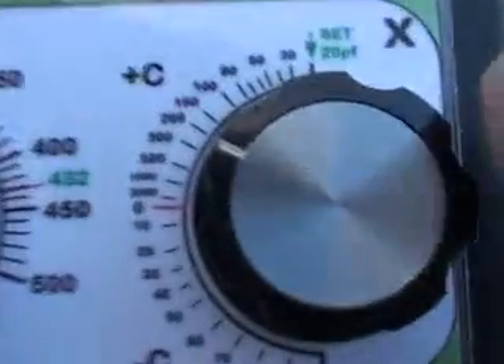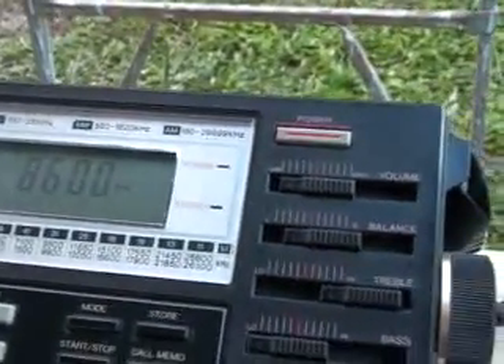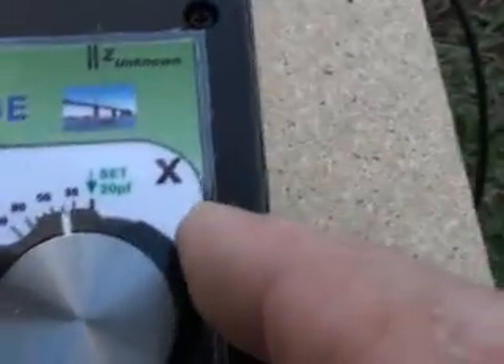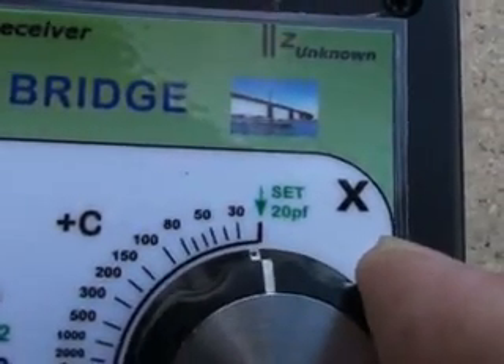So from the 300 pF we can calculate or find the reactance at 3.5 MHz. I couldn't find a null on the 7 MHz band; the closest was 8.6 MHz. At this frequency I found the resistance to null quite broadly around about 180 ohms, and the reactance very close to 30 pF.